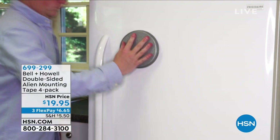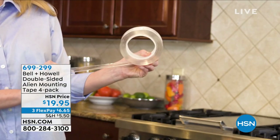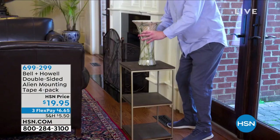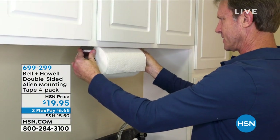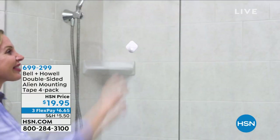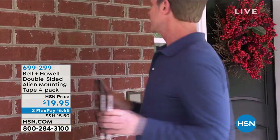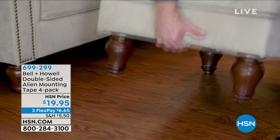Quick promo — guess what I've got coming up? It's back. It's been gone for a while, but it's our Bell & Howell Alien Tape mounting system. This stuff is truly magic. It sticks to pretty much anything — double-sided, no glue, no nails, no screws. It's clean, it's reusable. Give it a rinse and you can use it over and over. It works on glass, tile, even stone and brick — porous surfaces too. You get a four-pack, four 10-inch rolls. Luke Caputo will be rejoining us for that.